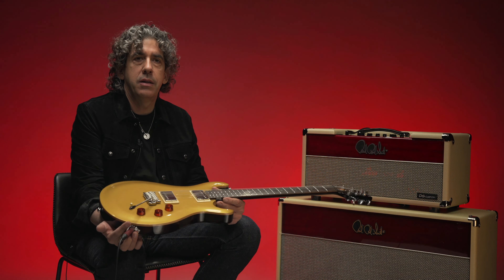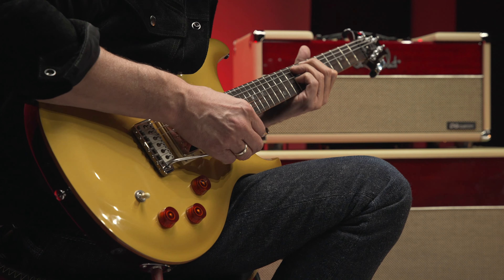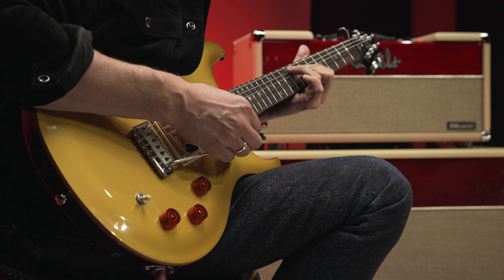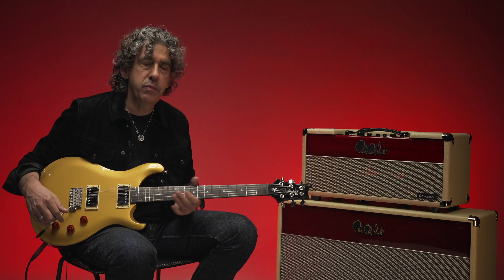I'm really thrilled that it will be available to more people. I think PRS has distinguished themselves in the ability to make a guitar at this price point. So I hope that the minute someone picks this guitar up, they think, 'Yeah, this is it — I can play this, I can make good music on it, write songs on it, and it will serve me well.'